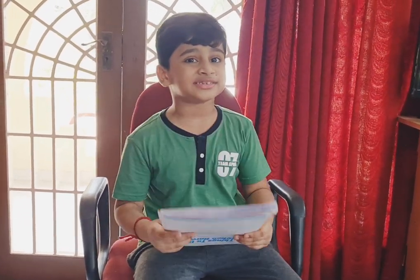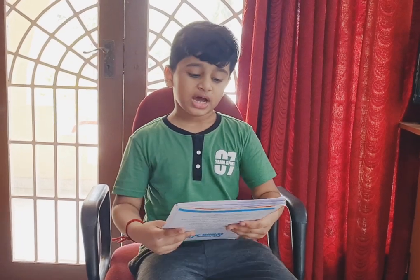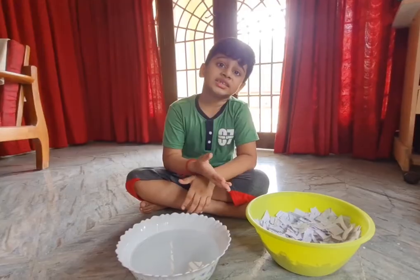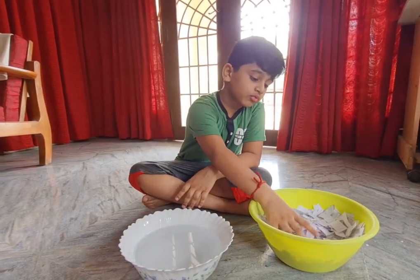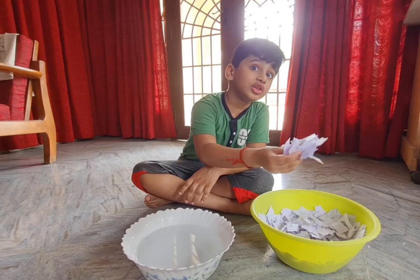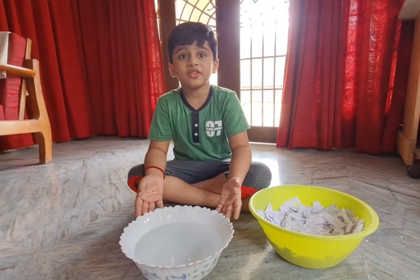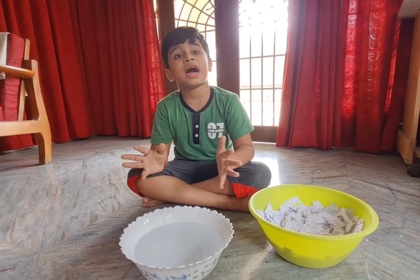We need our old book — this is my last year's rough book so I don't need this anymore. I'll tear some random pages and cut them up. I'll get back to you when I'm done. As you can see, I cut a lot of it, and now we have to soak it in water for three hours.